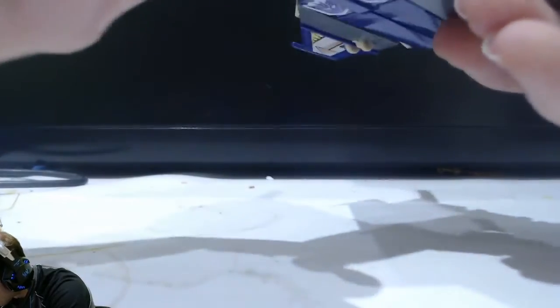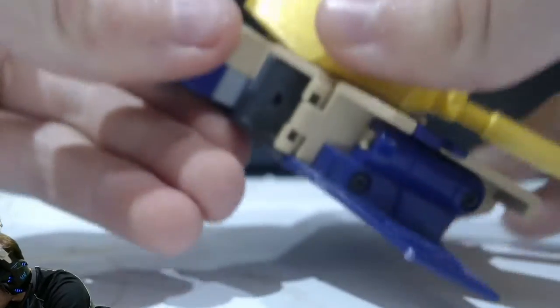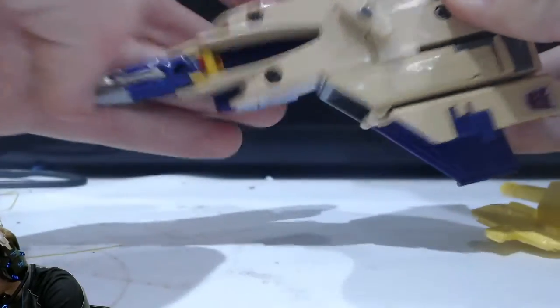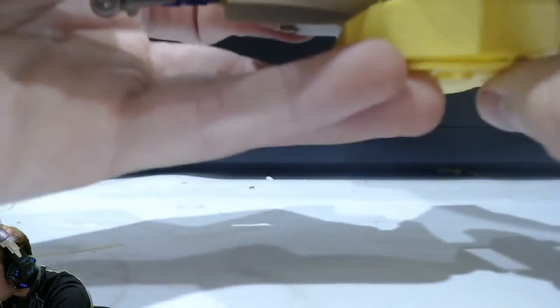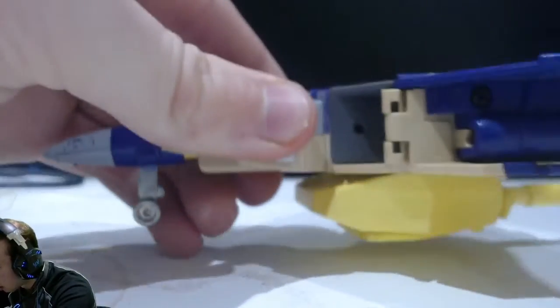I've discovered some situation — I cannot completely convert with that on top of it. That sucks unfortunately. So you've got to take it off to convert, reinstall it, and then place it back with the hatch on. But it does not limit anything in jet mode, which is great.